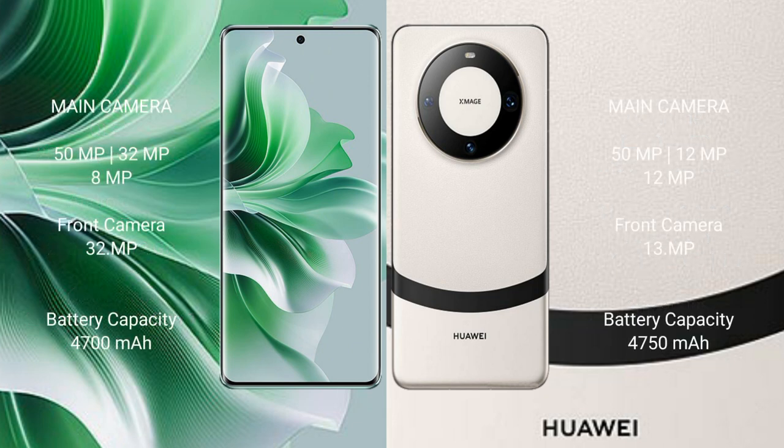OPPO Reno 11 Pro features a rear triple camera setup: 50MP, 32MP, and 8MP, with a 32MP front camera. Huawei Mate 60 features a rear triple camera setup: 50MP plus 12MP plus 12MP, with a 13MP front camera.